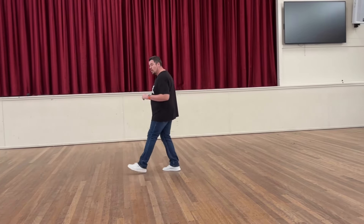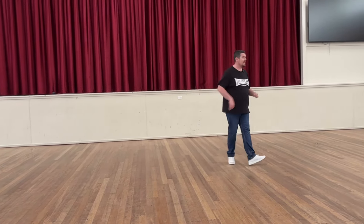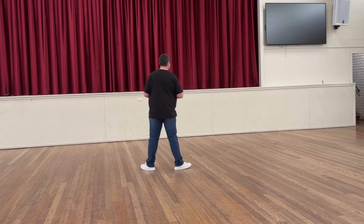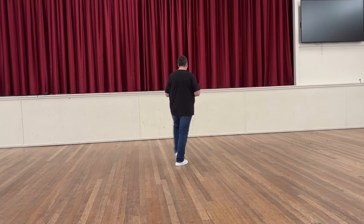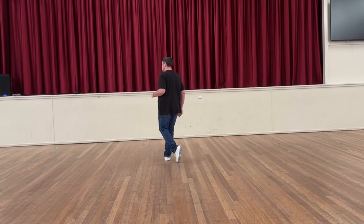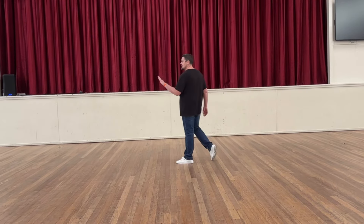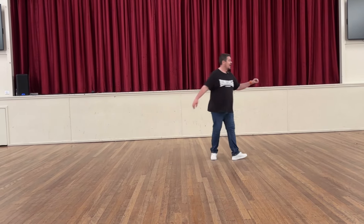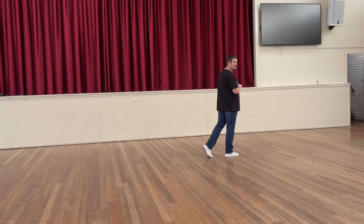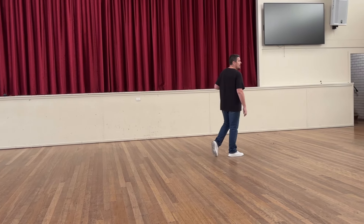That last part is just a continuous little roll rock: right, left, right, left, rock. We're going to do that section with the count. Left foot: cross rock one, two and three, four and five and six, seven and eight and one. You're into the next section once you've rocked forward on your right foot.